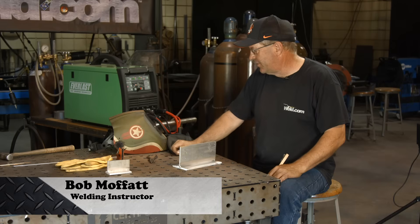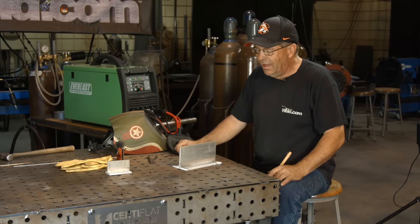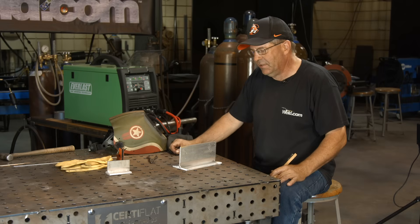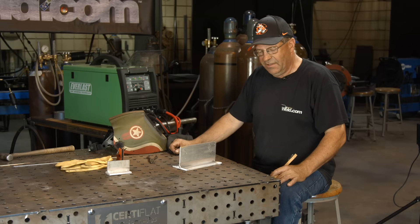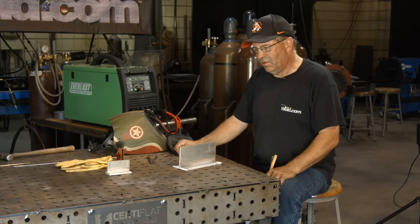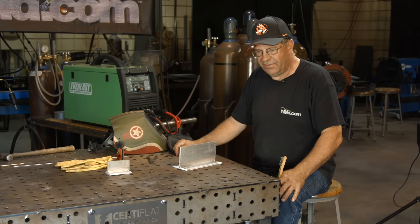Welcome to Weld.com. We've got a lot of stuff going on here with people. I don't know if it's belly aching or not knowing or something, but every time there's a cool machine come out that does a few processes, DC, the first thing that always comes out of their keyboard is, will it do aluminum? Is it high frequency AC and all this stuff? What difference does it make?